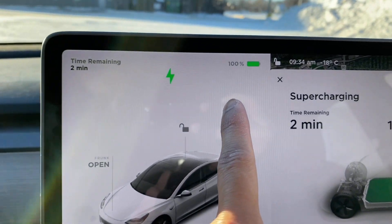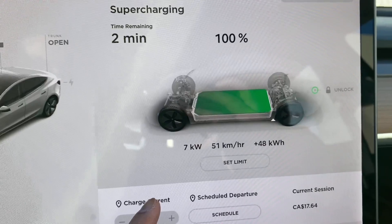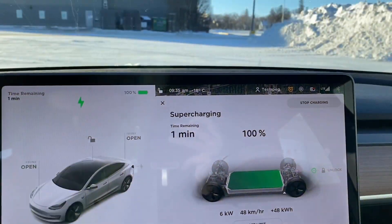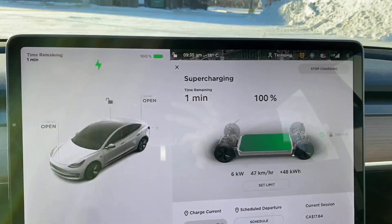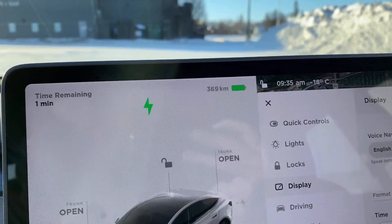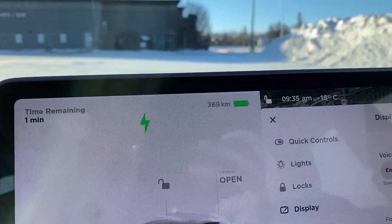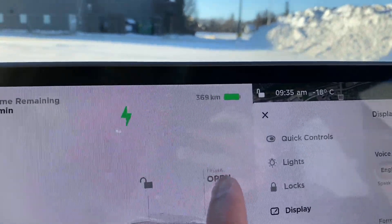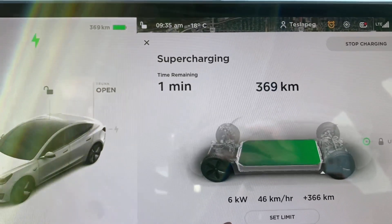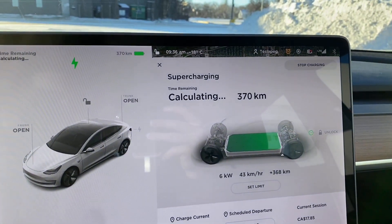It says 100% done but there's still time remaining — 2 minutes — and I'm still getting around 7 kilowatts of charge. The range is now showing 369 kilometers. I have a 2020 Standard Range Plus which should be about 402 kilometers, but with some degradation I was expecting around 385. I want to see if battery calibration actually works and gets me closer to 385 kilometers. It's at one minute remaining and now just calculating.